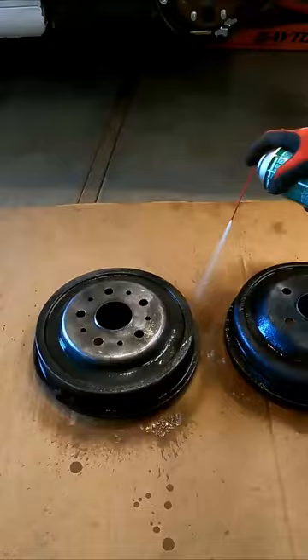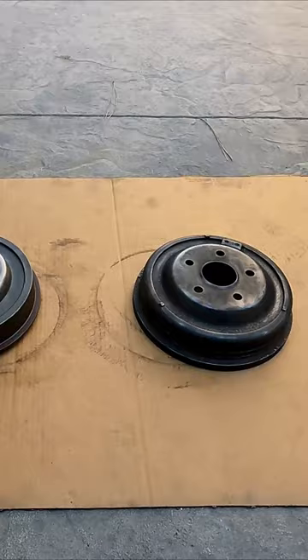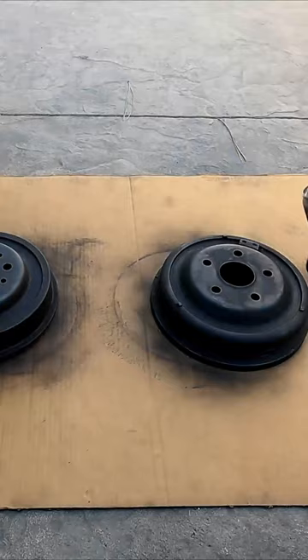These kinds of high-temp engine, header, whatever spray paint — this will go up to 1200 degrees. All right, it's been 10 minutes, let's do another quick coat.